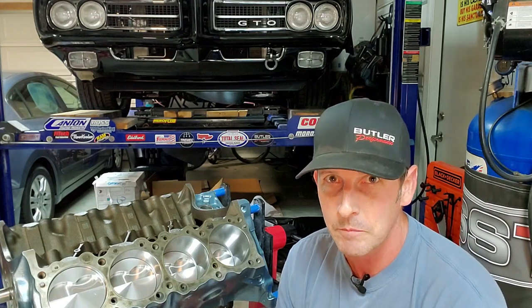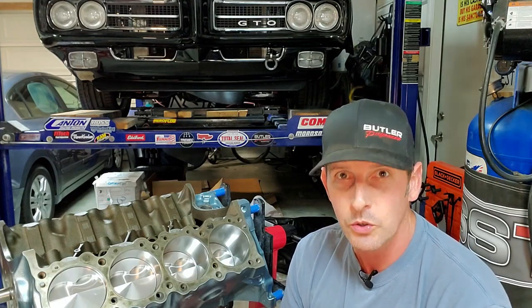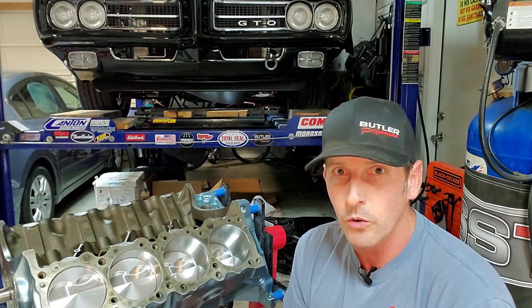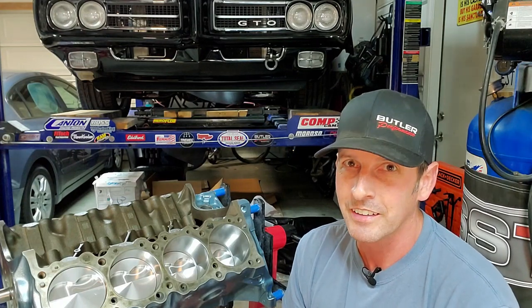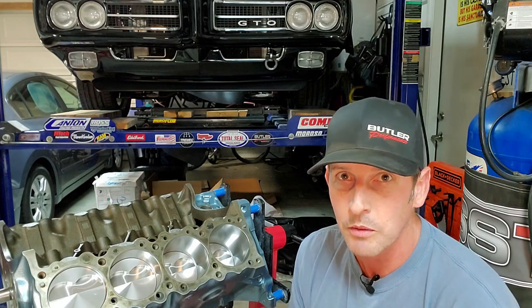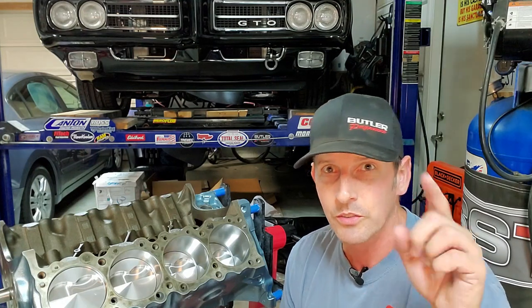I have not inspected the oil pump yet, and that's what we're doing today. That was a standard 80-pound pump, and I have upgraded to a Butler Pro 80-pound pump. I'm going to show you the differences — take apart both, and you'll learn real quick as to why you should also upgrade to a pro pump for your Pontiac. Subscribe if you haven't, because there's a lot left to do with this short block and long block. Let's go hit the workbench.